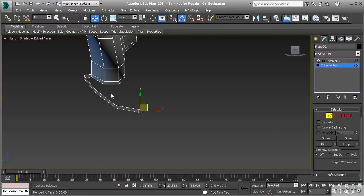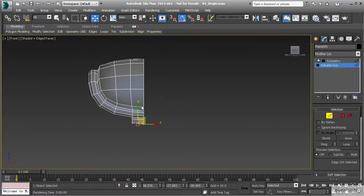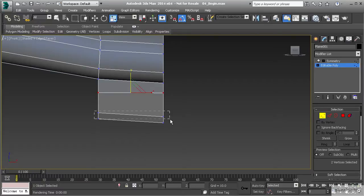Before we go any further, let's do a quick check of our polygon. I'll hit F to go to the front view and straighten these out a bit — going to vertex mode, selecting this edge, hitting R on the keyboard, and scrolling down holding the Y axis to straighten those vertices up. I like to keep the front polygon nice and orderly because if vertices are off at diagonal directions it can be difficult to tell which is which.